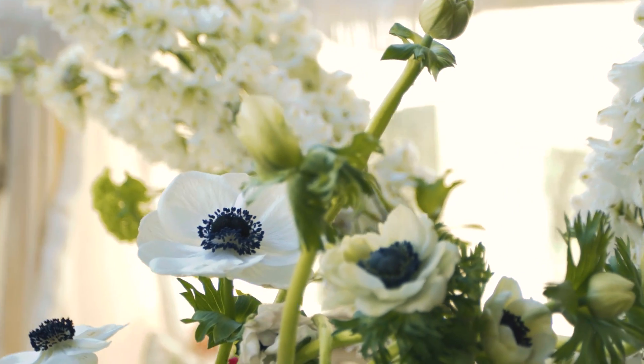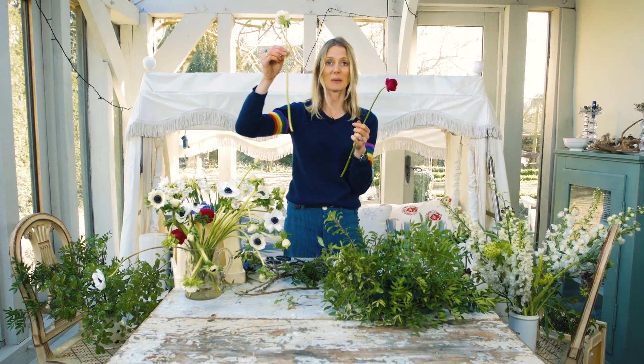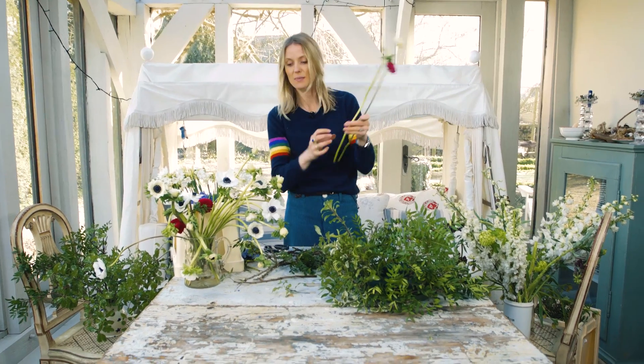Now I'm going to start adding the flowers. Some are much easier than others to add. These ranunculus are quite easy because they're quite solid stemmed, but these anemones are really hollow, so if you're going to do these, be really careful when you put them in — just feed them in slowly.